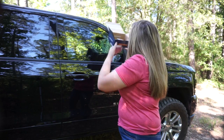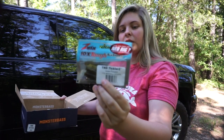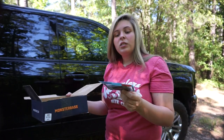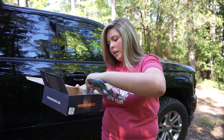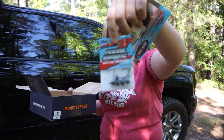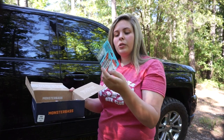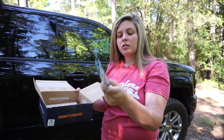We've got some Z-Man TRD Ticklers — it's a ned rig but it's got like a hula skirt on the bottom, so that would be awesome for ned rigging. I haven't had any luck on the ned rig so I'd be really interested in trying these. To pair with it, they gave you a full pack of finesse jig heads in the one-tenth size. I love these jig heads — I put them on the magnum finesse worms by Zoom and they work really well. I really like how they put hooks to match the plastics in this box — that's something you don't see other boxes doing.